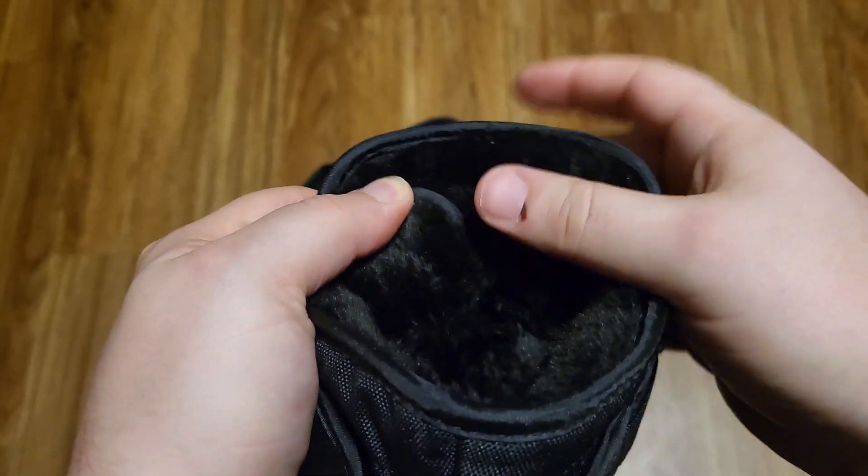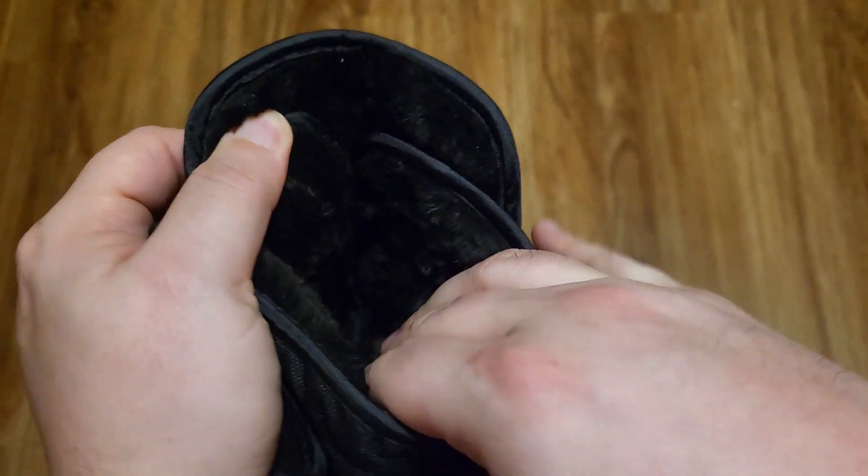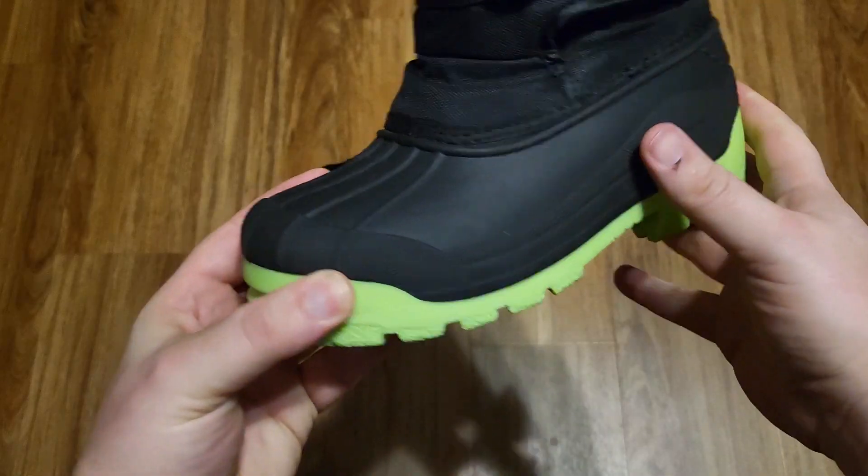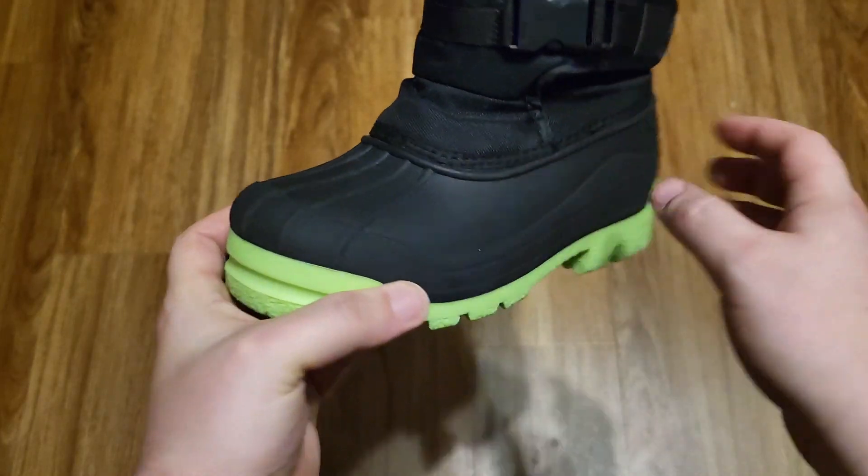The interior is very soft, very cushiony, and should feel really nice. They should also provide some warmth in the winter, so that's good. The toe down here is very hard, which should provide some protection from stubbing your toe.